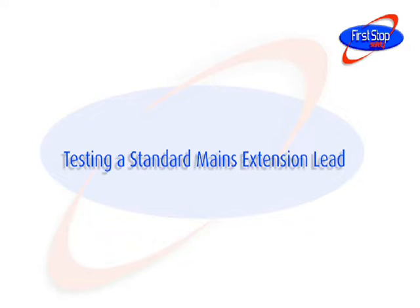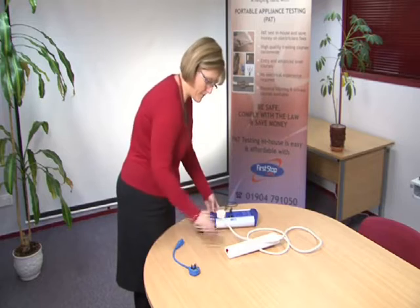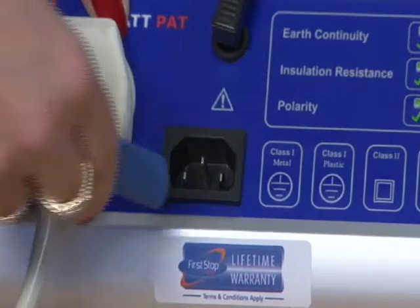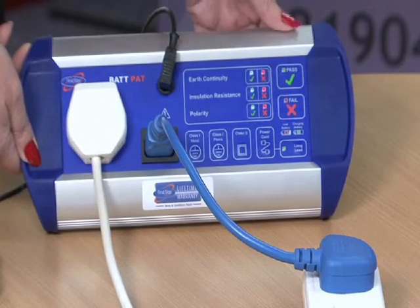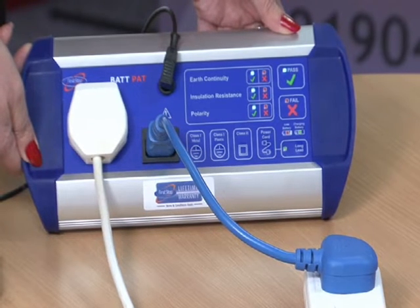Testing a standard mains extension lead. Plug the mains extension lead into the PAT tester. Connect the short IEC lead to the socket of the mains extension back into the PAT tester as shown. Press the power cord button and wait for the PAT tester to display the results of the earth continuity, insulation resistance, and polarity tests.